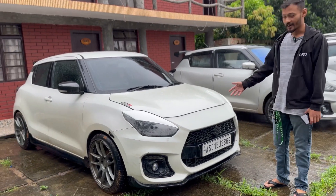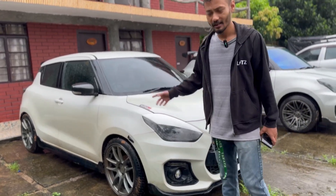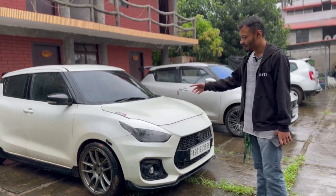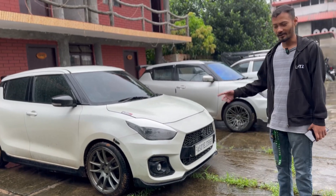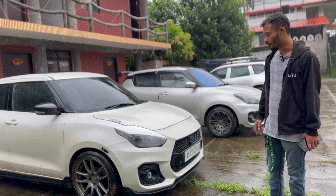We have gone with the headers and the full exhaust system, with a boiler in it. And we are running on, sitting on coilovers from Bleach Japan. It's a street spec, tarmac spec kind of coilover.